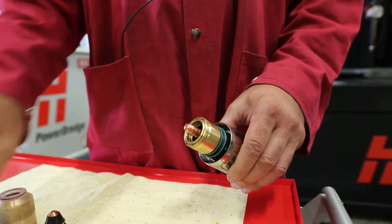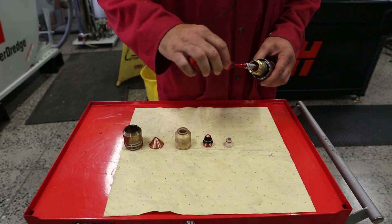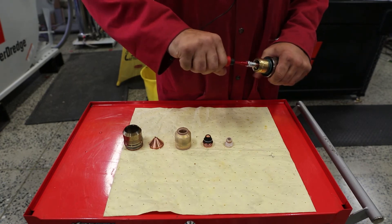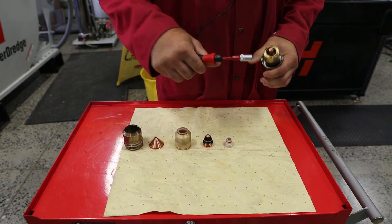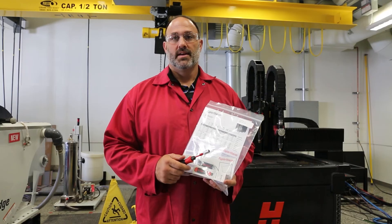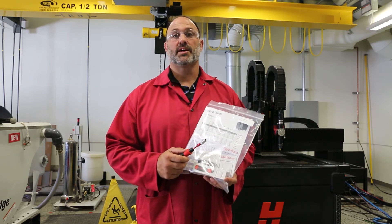Lastly, grab the pre-calibrated torque tool, insert it on the end of the electrode, and turn it until you hear an audible click — that ensures that it's torqued properly. If you do not receive your pre-calibrated torque tool from your marketing kit, contact your cutting table manufacturer.